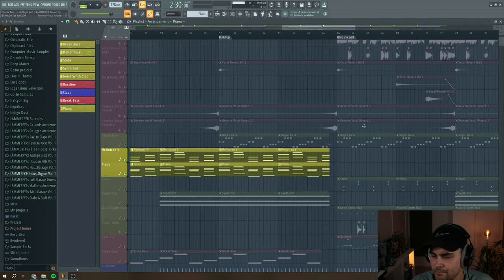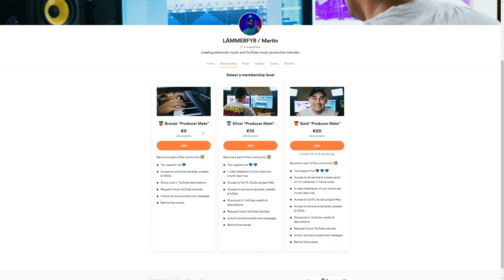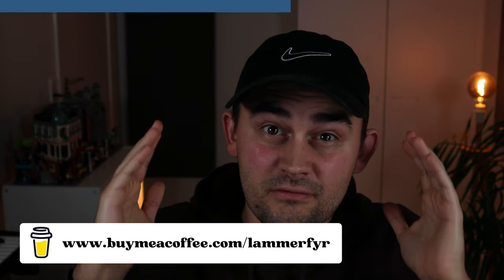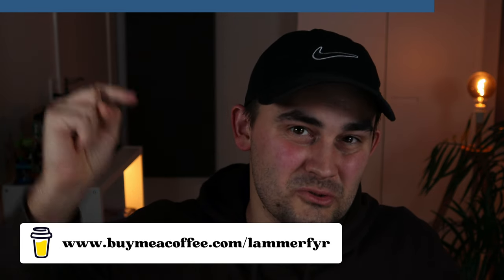That's it for all of the instrumental bits. Quick interruption: I've launched a membership site where you can get exclusive access to sample and preset packs, full FL Studio projects I've made, and video track feedback on music you're working on. Check out my membership site via the link in the description. Okay, let's get back into the video.